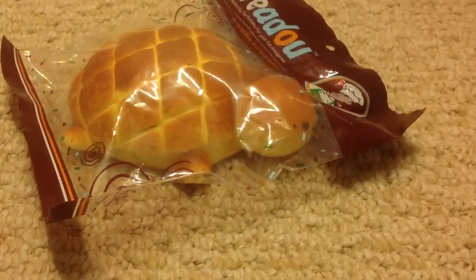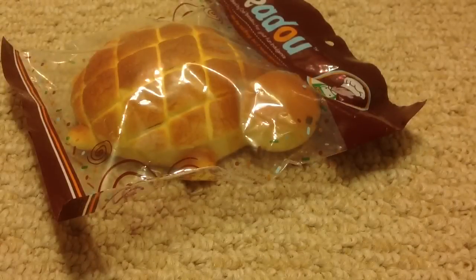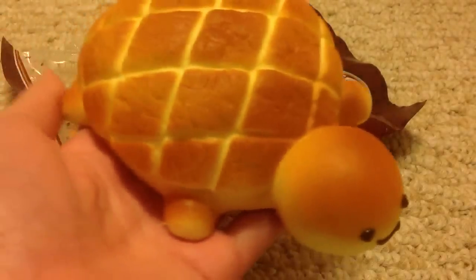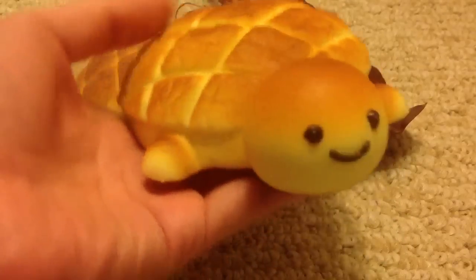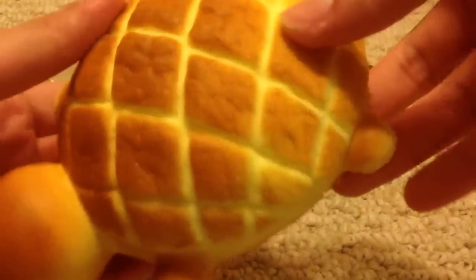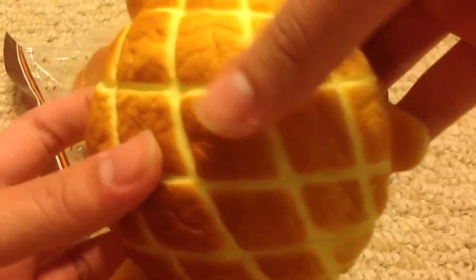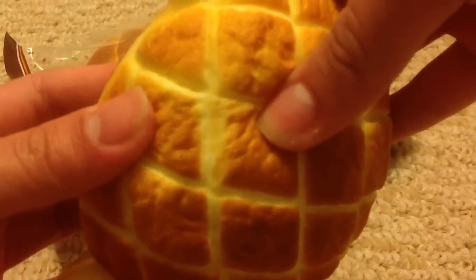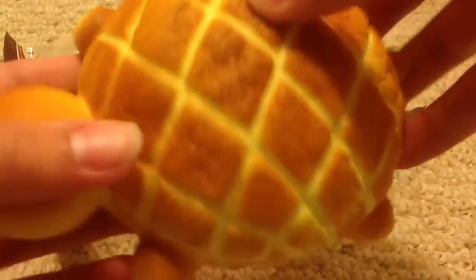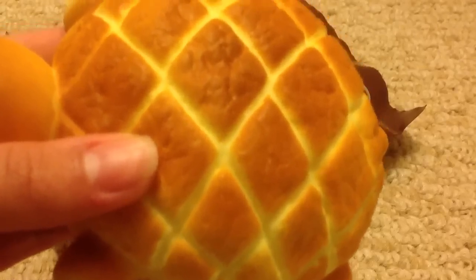And I ended up taking mine out from the packaging, and it smells pretty good. It's like a sweet bread smell, kind of. But I really, really like it. It's very, very soft, and the face is super adorable in my opinion. And mine did come with like rips, such as right there, and I barely even squished it, but when I took it out, or when I was squeezing it in the packaging, I could see it too.